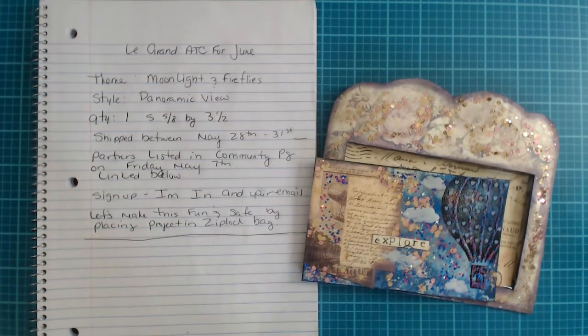The quantity is going to be just one card — you just have to make one panoramic view ATC. The measurements for the card itself are five and five-eighths by three and a half inches; those don't have to be exact. The measurements for your pockets do need to be exact as far as the width, and the height should be no higher than six and a half inches — more or less, you guys, more or less.